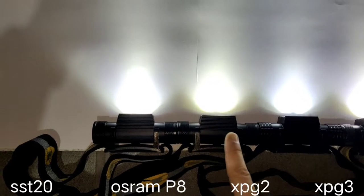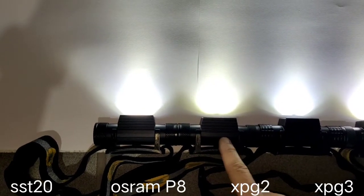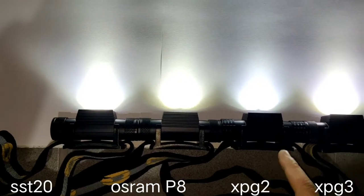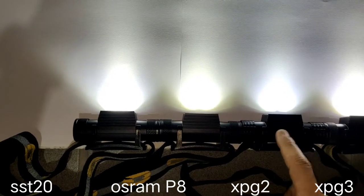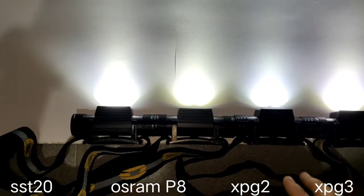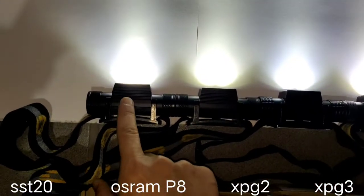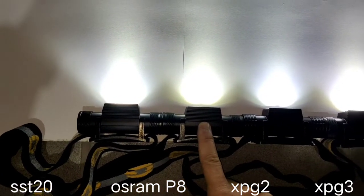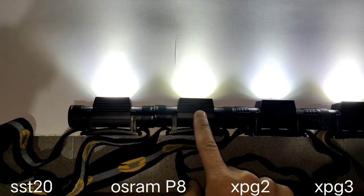For me, I like the Osram because it has a warm color temperature — it's a bit yellow. The XPG2 has blue and I don't like that tint. The SST-20 is fine for me, and the Osram is also fine for me, in my opinion.